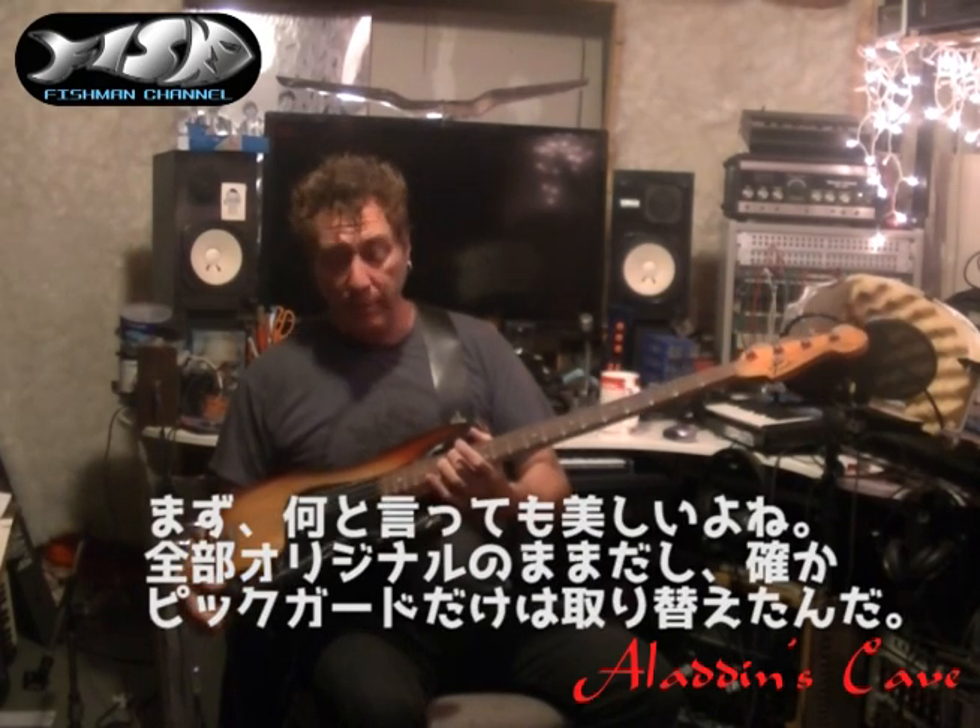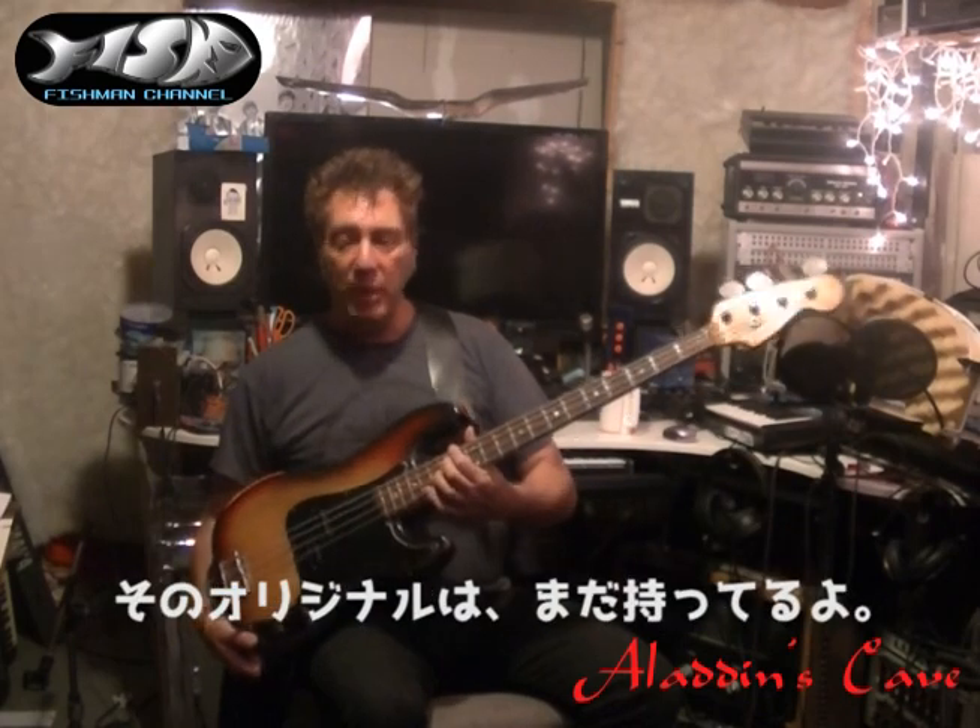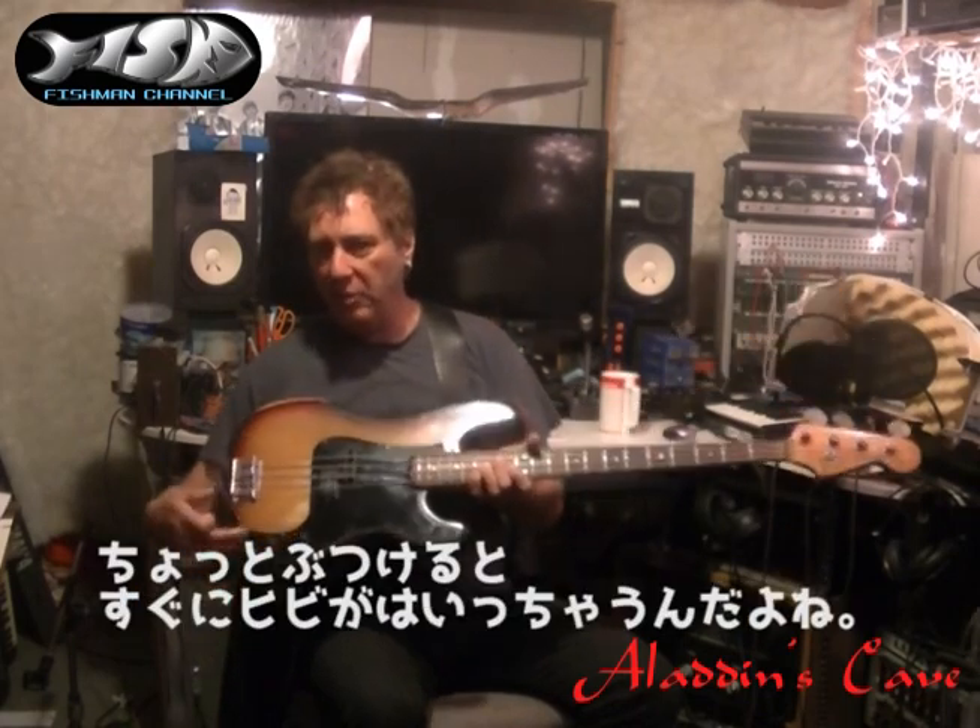It's a 1973 Precision and it's beautiful. It's all original, I believe, except for the pickguard, which I have. It just got kind of cracked, which is very common if these things get bumped.